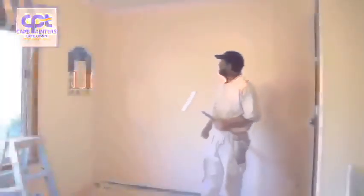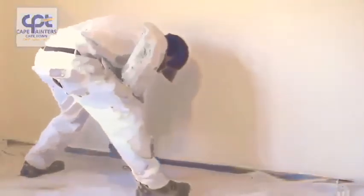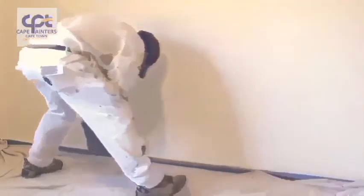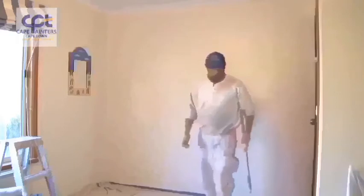Here's a demo on how to roll a wall. Whenever you're rolling or painting walls, one of the first things you want to do is to cut it in and then roll. It's okay for first coats or primer coats to roll first, but with final coats you must always cut it in and then roll.